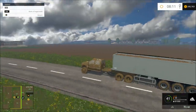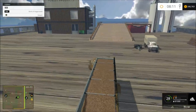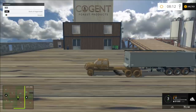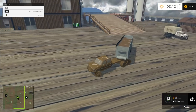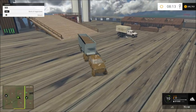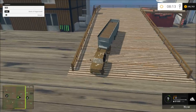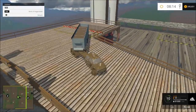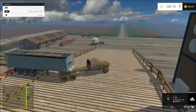This is kind of tricky backing this up in here. I think I'm just going to back it, drop it there, and hook it up on the back hitch. Alright, this is where we offload our wood chips — right here.